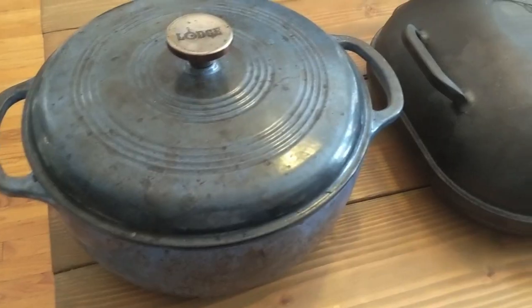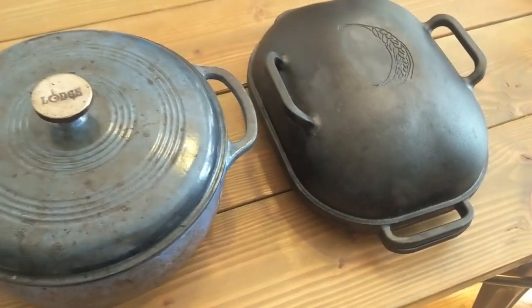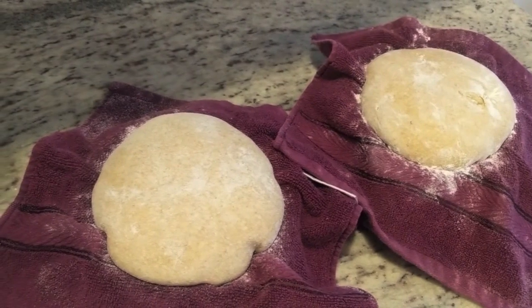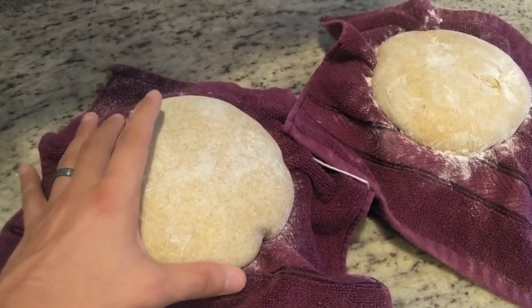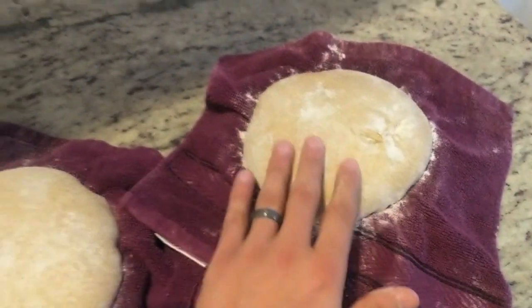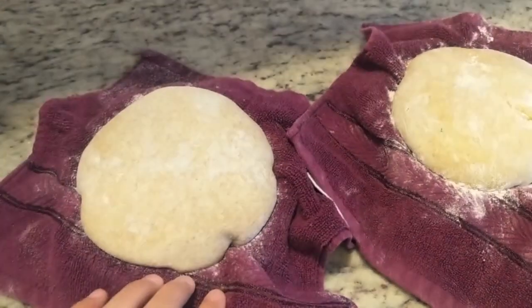So with that in mind, I'm going to put these to the test — bake the same loaf of bread in each pan and see if there's any difference in the final loaves of bread. These are the breads I'm going to be testing with today. They're 845 gram boules, about 20% whole grain sourdough bread loaves, proofed in these two bowls overnight so they'd be exactly the same weight and exactly the same size.